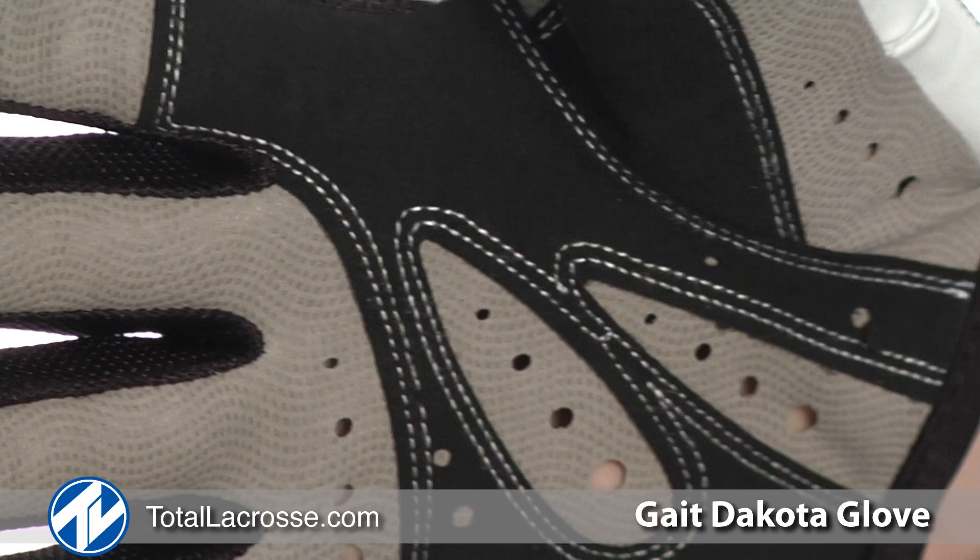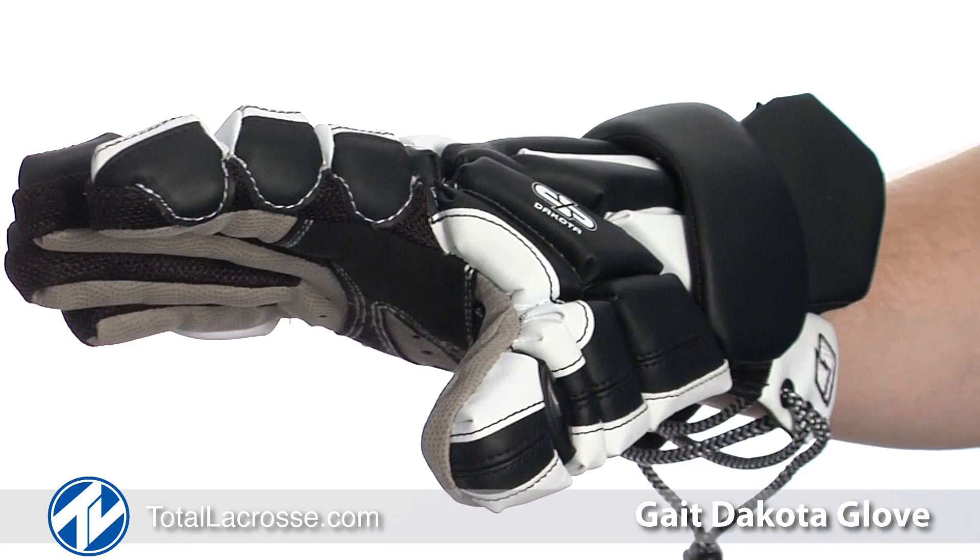If you turn the glove over, you will notice the vented palm for improved breathability and added grip. The vents are located throughout the entire palm.